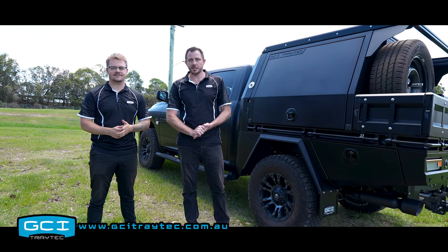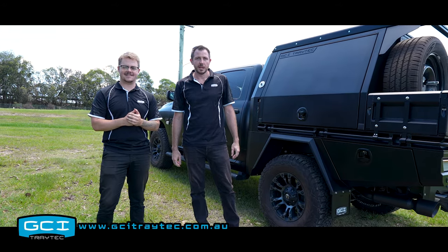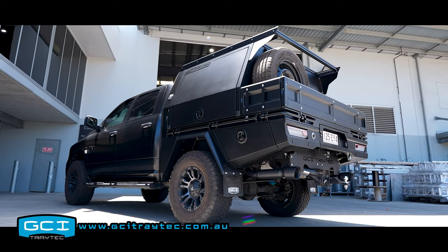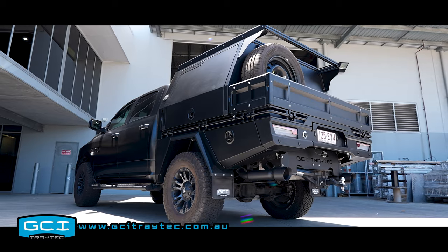Hi, G'day guys, Sam from GCI Tray Tech here, Mitchell from GCI Tray Tech, and today we have a Ram 1500 DS build, tray and canopy with fit out.